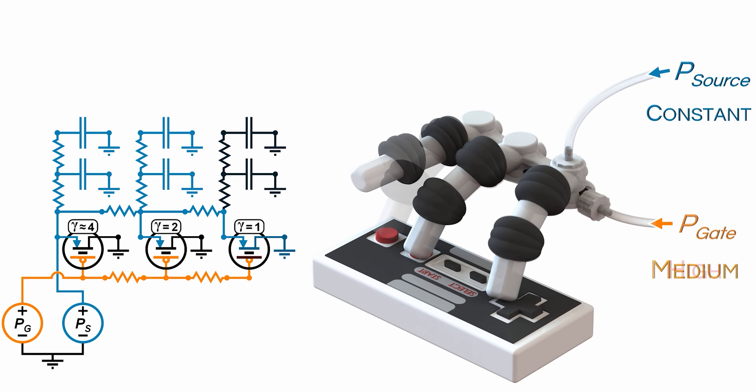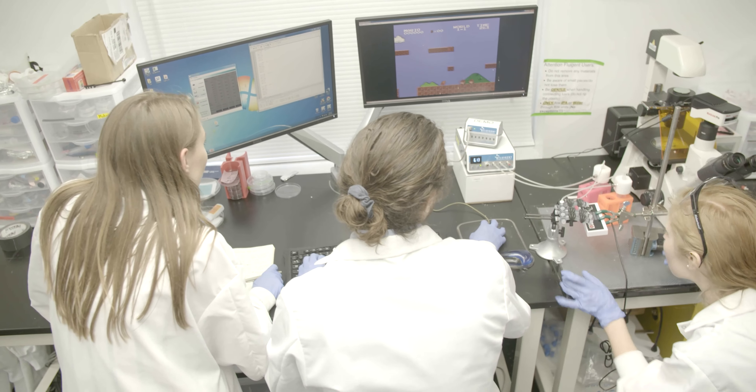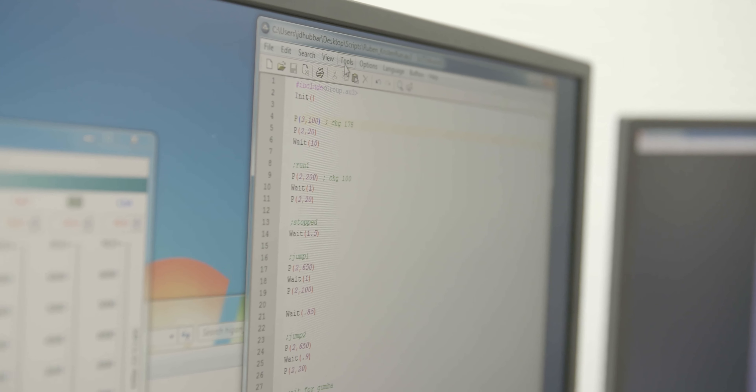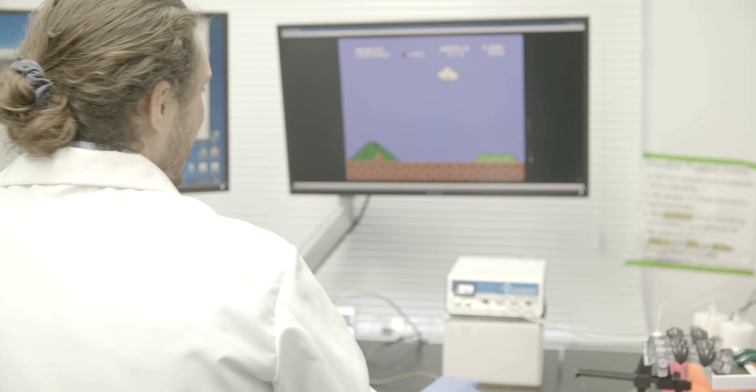These soft robots use fluids like air or water and have soft, flexible materials. There is a lot of interest in soft robotics mainly because they offer benefits over traditional hard robotics, like safety for human-robot interactions.